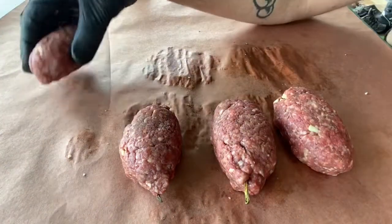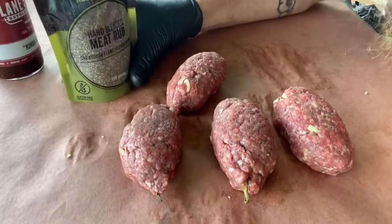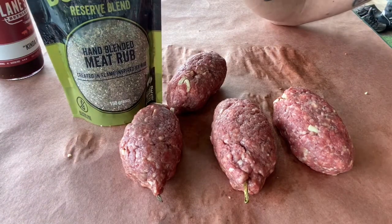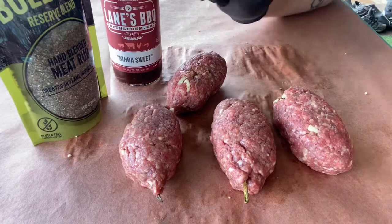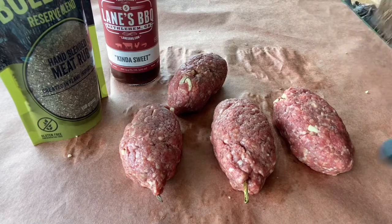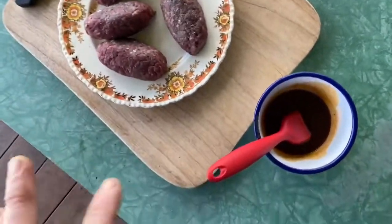We'll put them on the barbecue indirect at 250 again, but first — hold up tiger — we'll season them up with a bit of Bulldust or some kind of beefy rub. Salt and pepper is also fine if that's what you have. Then we're going to make a little glaze: a sweet barbecue sauce watered down ever so slightly, warmed up. That'll be the glaze we put on at the end. The turds are seasoned, they've been sitting for five or ten minutes, and the barbecue is ready.